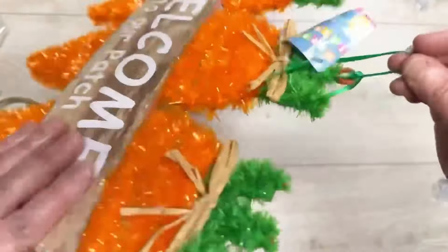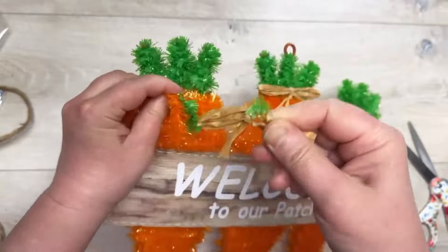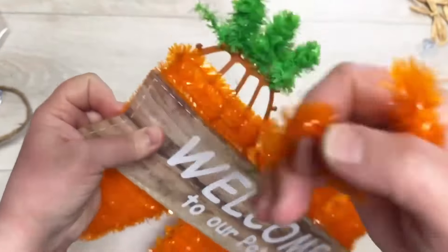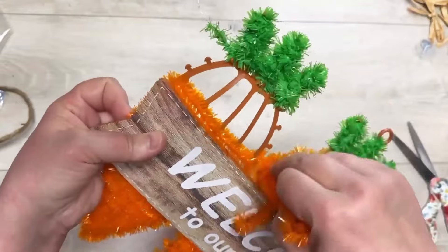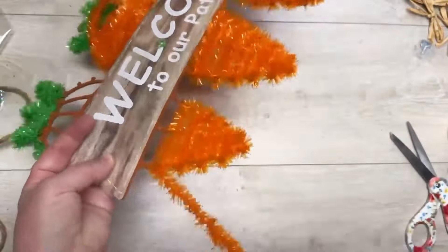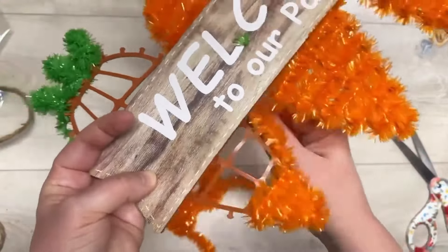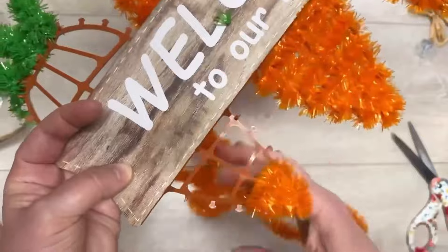So the first thing I did was take off all of the raffia bows — we're going to save those because we'll use them later. Then there's this orange tinsel-like material that's just unraveling, it's not glued on or anything, so it's super easy. Take the orange part off and then also tuck the green part off.